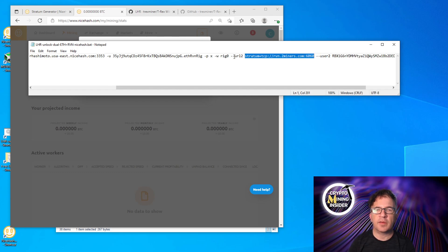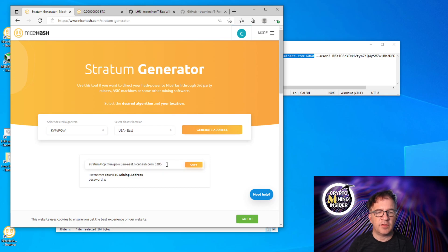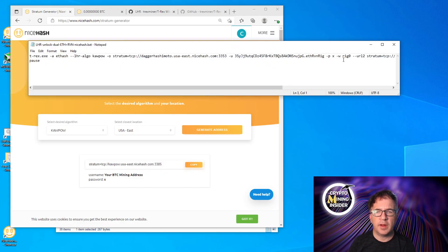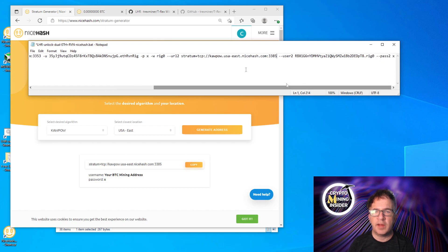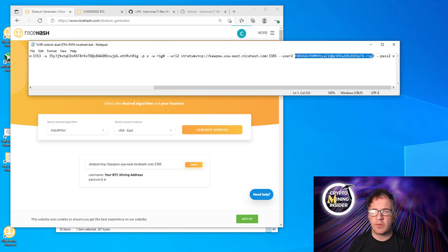Now we have the second stratum server to configure — this one is for the secondary algorithm, kawpow, which is Ravencoin. Go back to the NiceHash Stratum Generator, look for kawpow, generate the address, copy it, and replace the '-url2' value in the batch file. For '-user2', just copy the same wallet address and rig name you used for the first user, since NiceHash uses the same wallet for all coins.